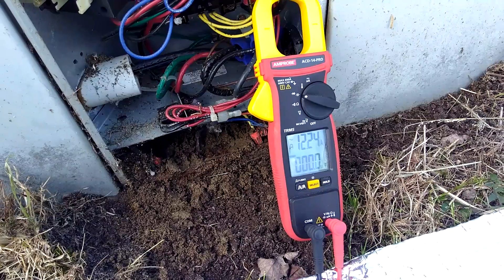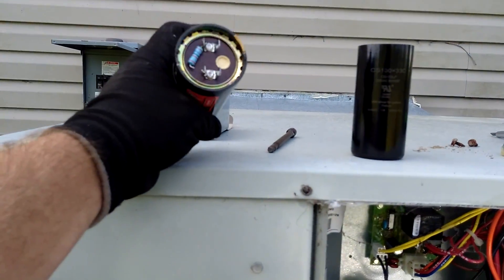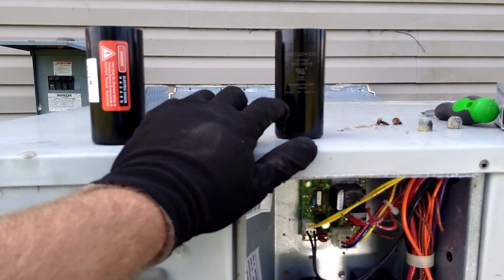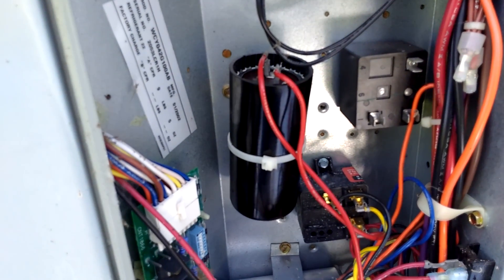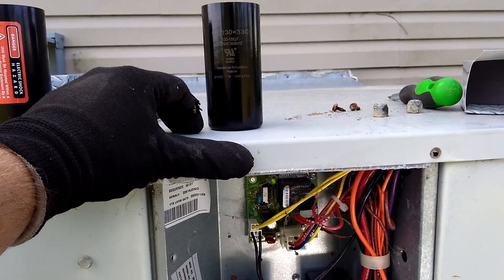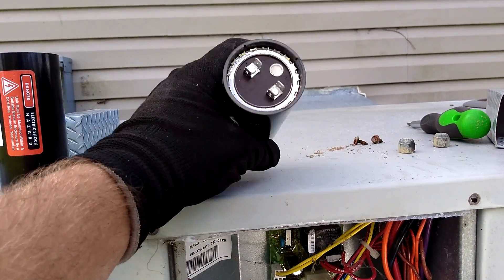Pulling 12 amps on the compressor. Had to replace the start capacitor — that was bad. Cut the old resistor off and check everything, had to replace it. I get those at United Refrigeration. I didn't need to replace the potential relay because I heard it clicking in and out right on time, but the actual capacitor was bad.